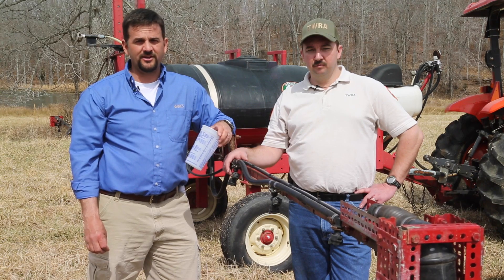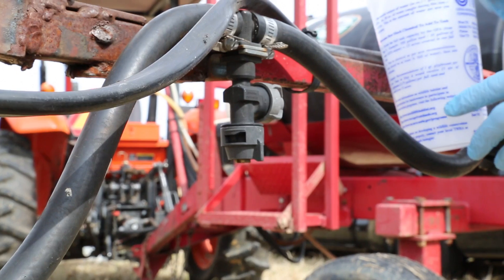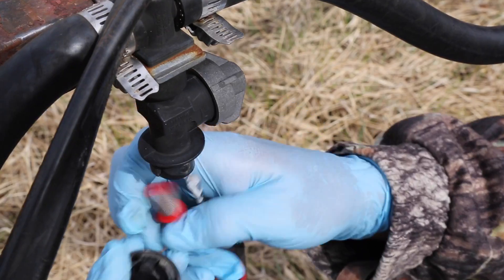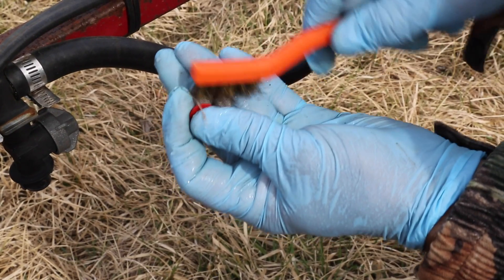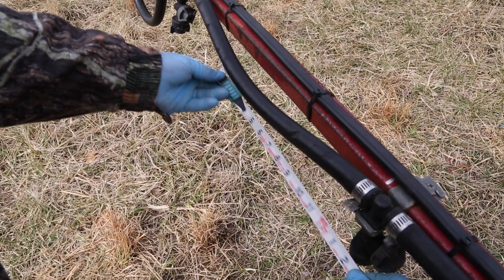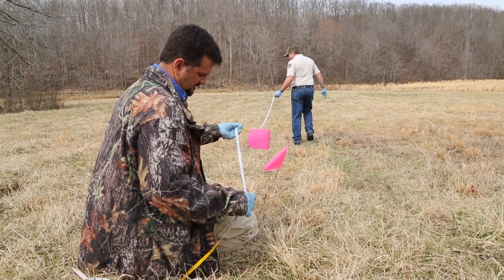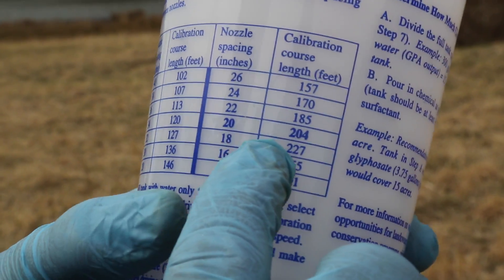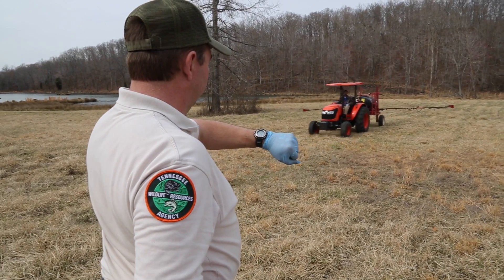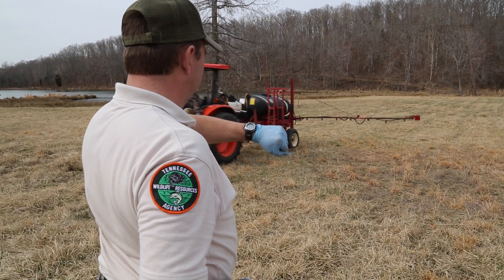You always calibrate with clean water and add the chemical just before you spray. The calibration steps include: remove spray tips, clean screens, and check to be sure all nozzle openings are the same size. Measure the distance between nozzles and mark a straight driving course based on the sprayer calibration chart. Fill the tank with clean water to a desired level. Select a safe spraying speed, drive through the calibration course, and record time in seconds.